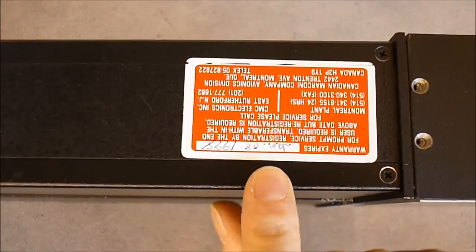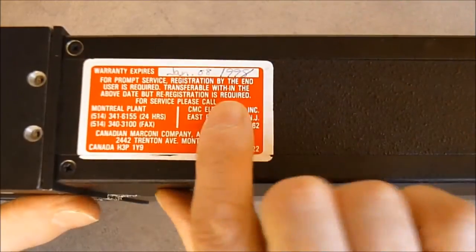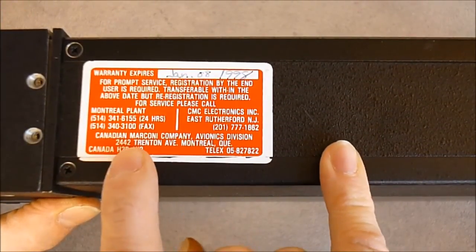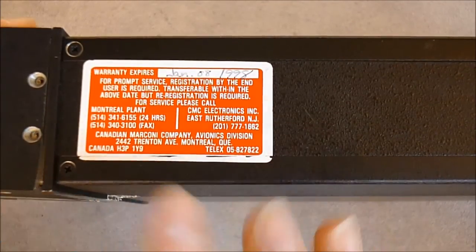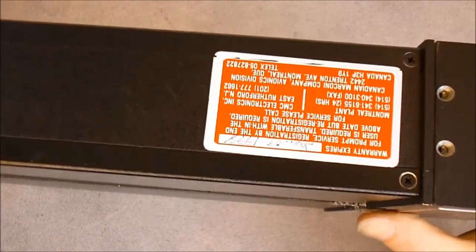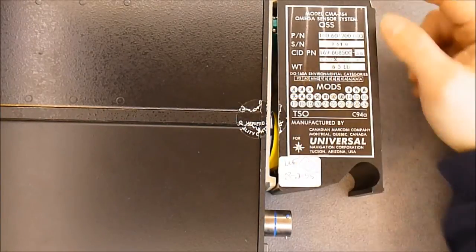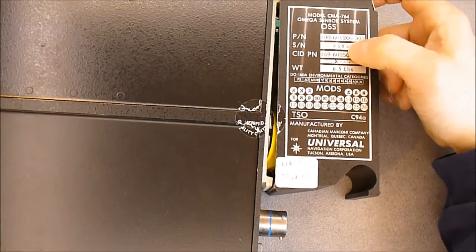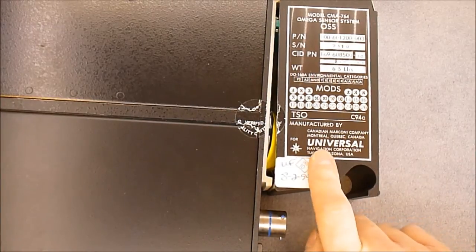But before that we will have a look at the manufacturer sticker here. So here we have a warranty expiration tag — it did expire in 1988. There is a tag from the Canadian Marconi Company Avionics in Montréal, Quebec. Here we have a manufacturer plate: it is an Omega Sensor System, CMA 764, part number here, serial number 2318, weights, mods, and manufactured by Canadian Marconi Company.